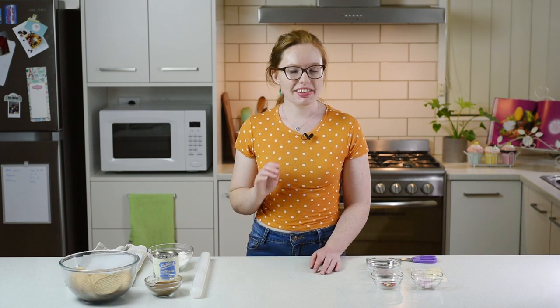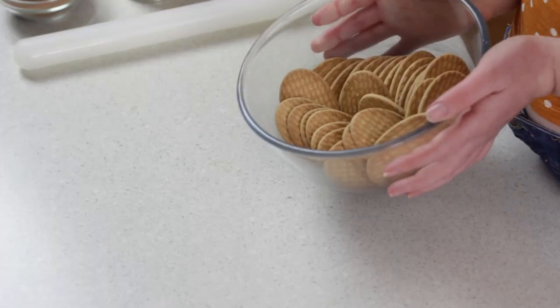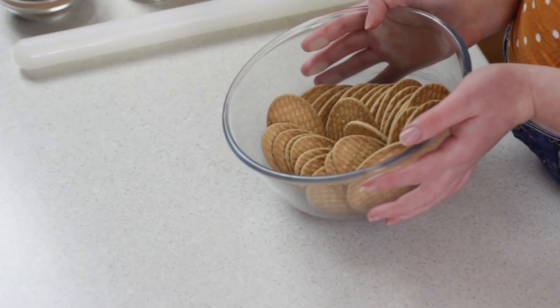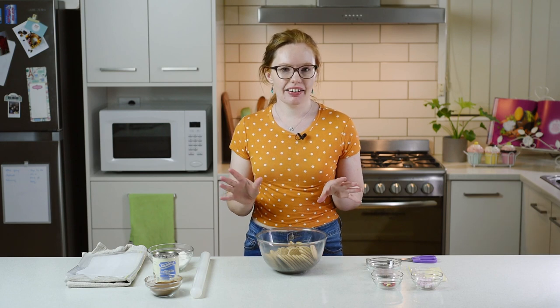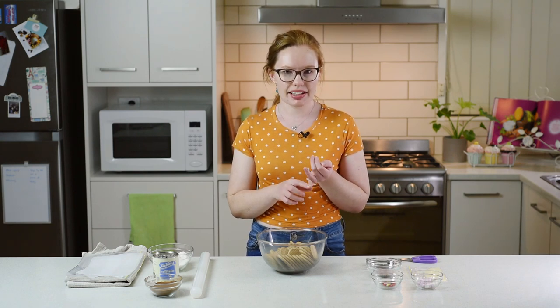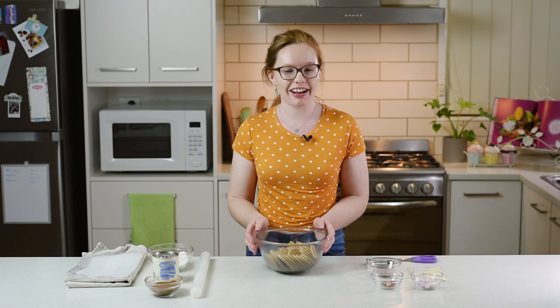Have you had truffles before? Sometimes they're called rum balls as well, but we're not going to put any rum in them today. These are the ingredients that we are going to use. I've got one packet of biscuits, that's about 250g. I'm using arrowroot biscuits today but you can use any kind of sweet plain biscuit. You don't want any chocolate on it or anything, but you can use marie biscuits, malt biscuits, or coffee biscuits. There's lots of different kinds that you can use.